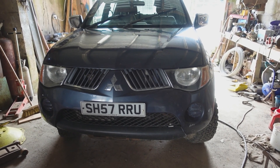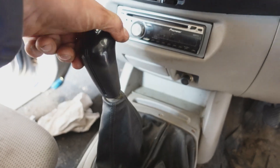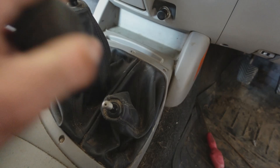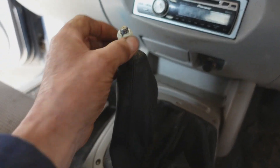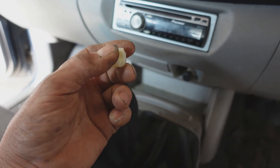Good morning. L200 clutch replacement on a 2007 model. Both gear lever knobs simply unscrew and off they come. On the main gear lever there's a secondary anti-slip device, a nail-on thing that just unscrews — don't lose it.